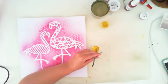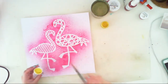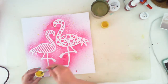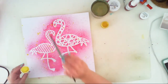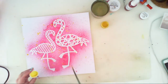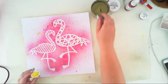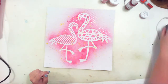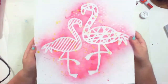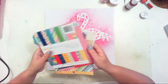When my paste is dry, I'm adding some yellow splashes using Shimmers called Sunny. It has this very vibrant yellow color. I'm adding a little bit on the lid and adding more water to be able to splash with it, because the Shimmers paints are quite thick so you need to add water before splashing. When everything is dry, I cut it out.